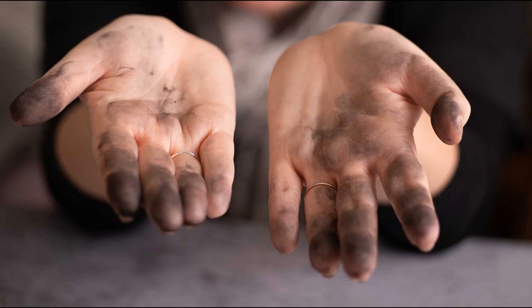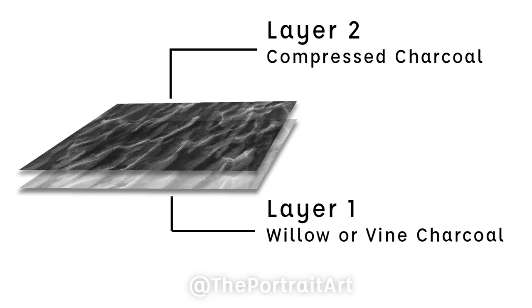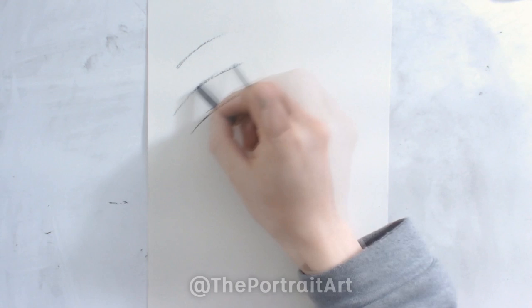I'll be using my brand of pure charcoal pencil and paper — the discount code and link is in the description. This is like a two-layer process: you start with the vine charcoal to create a background of mid-tone for the drawing, then use the compressed charcoal to add in the dark tones and details, and an eraser to bring out the highlights and light tones.